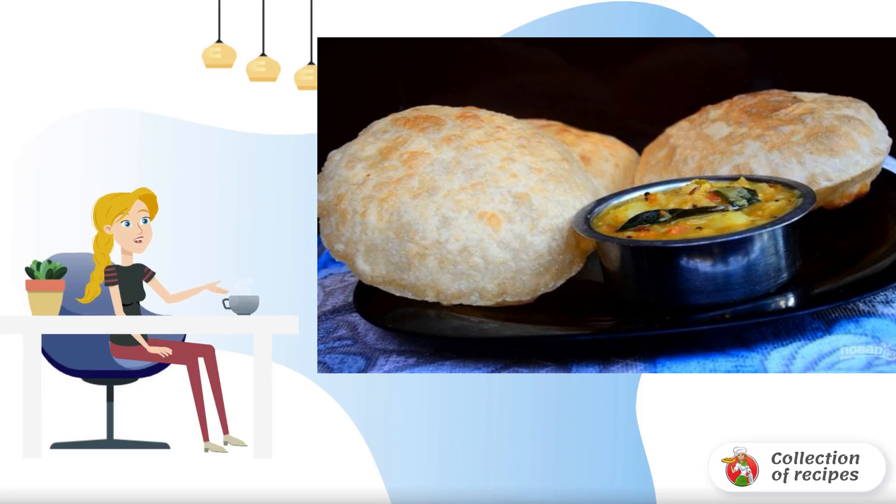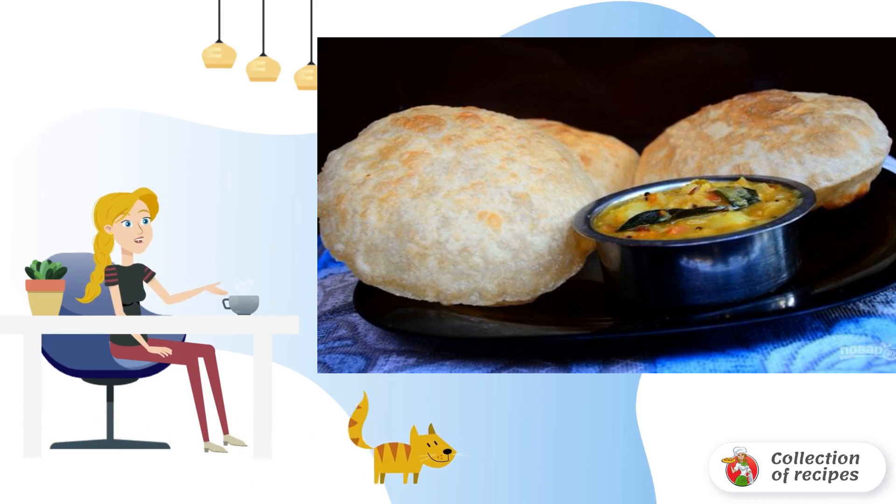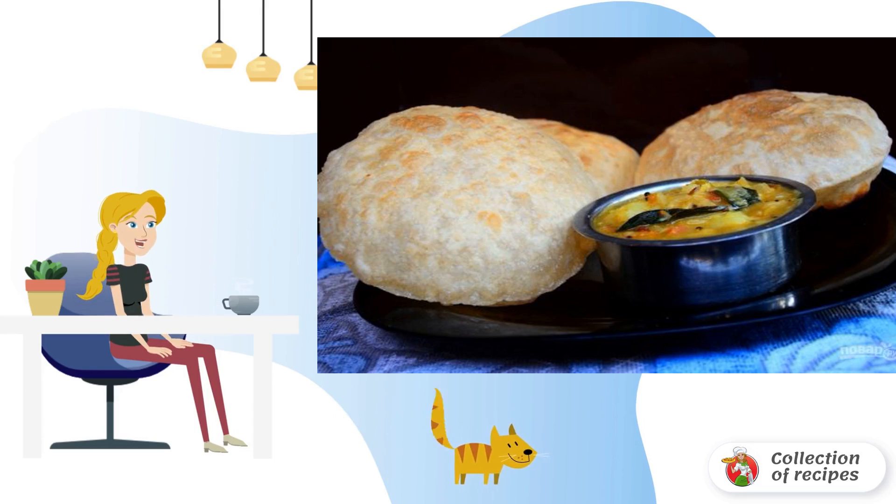In India, they eat a lot of things for breakfast, and this recipe is just one of the many options. Parada is the Indian name for a flat bread. By the way, Parada can be prepared with or without filling.